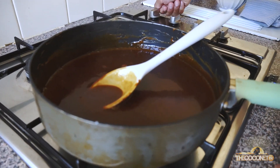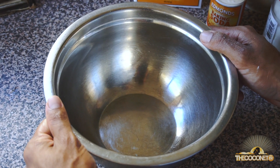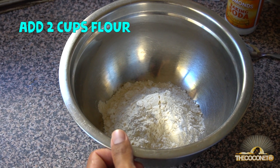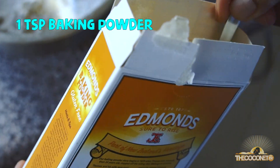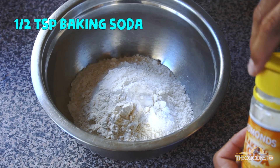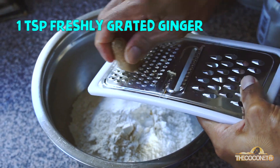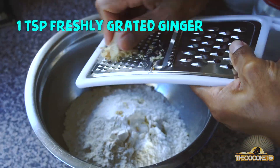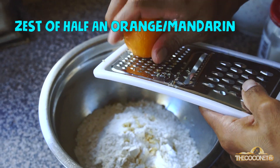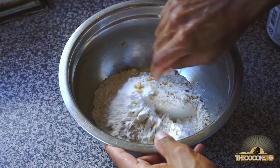We'll let the sauce sit and come to room temperature, then start on our dry ingredients. In a clean bowl, we're going to add all our dry ingredients — starting with flour, one teaspoon of baking powder, half a teaspoon of baking soda, half a teaspoon of salt, a teaspoon of freshly grated ginger, and just the zest of an orange or mandarin. Give this a quick stir.